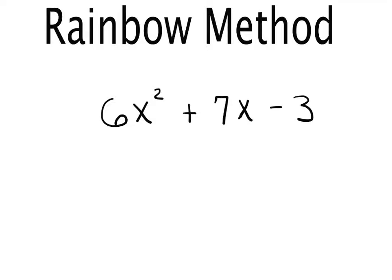Hello, this is my second rainbow method video. When we factor polynomials, we often see polynomials that have numbers out in front. If your polynomial has a number out in front, you have to use what's called the rainbow method to factor it.